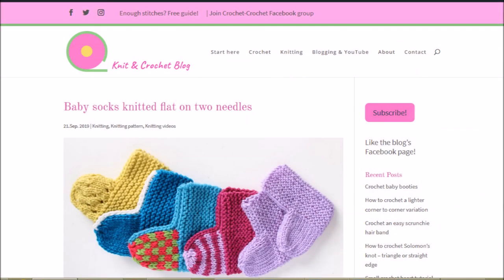I also have the instructions written down in my blog. See the link in the top right corner and in the video description. Especially after making one sock using this video you will probably remember the basic way and can just get the number of stitches and rows from the blog. Also don't forget to subscribe to my channel if you haven't yet.